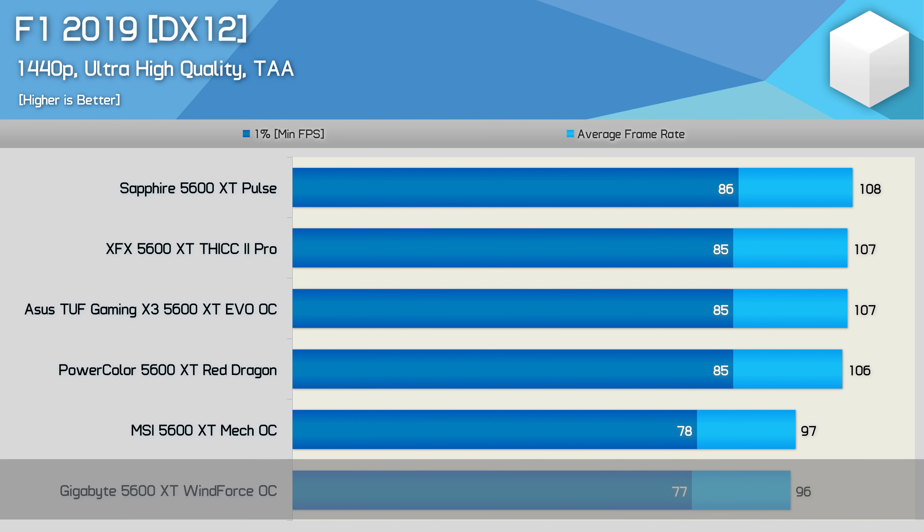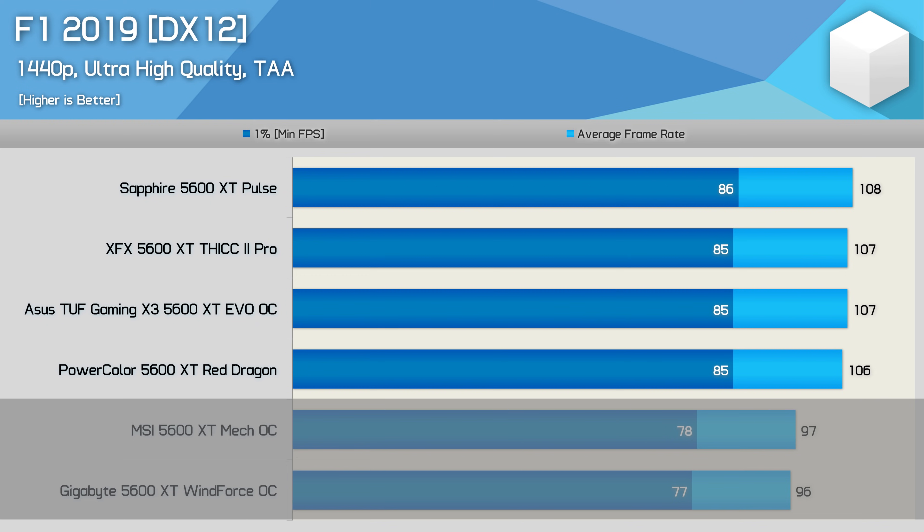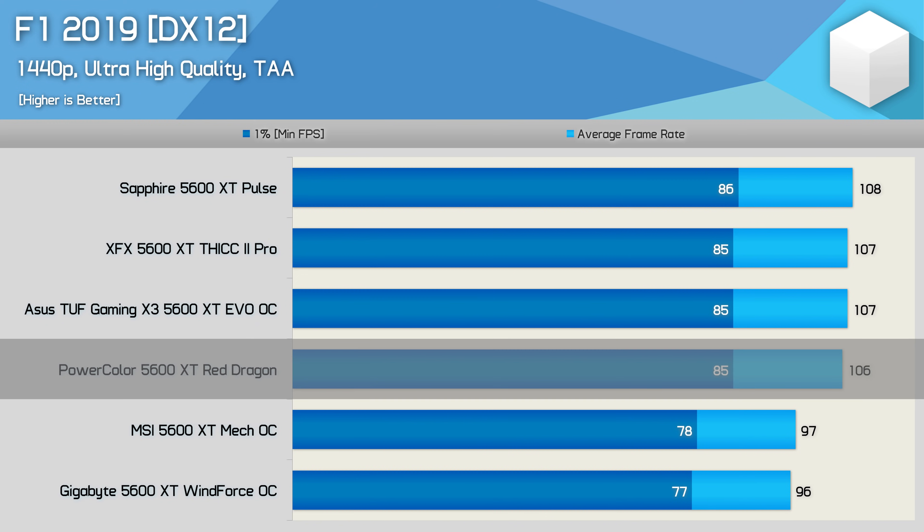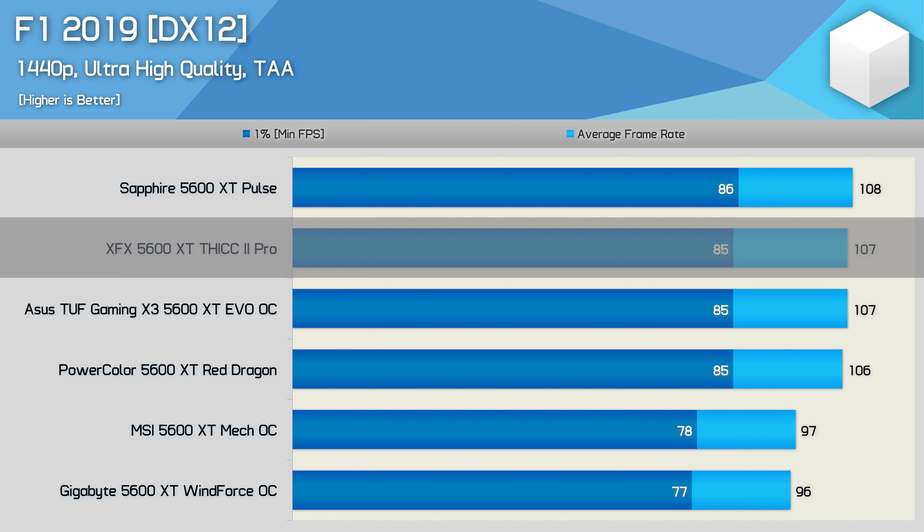The Gigabyte Windforce OC and MSI Mech OC really aren't that OC — they both only boost to an average advertised clock speed of 1620 MHz and use 12 gigabits per second memory, averaging just shy of 100 FPS in F1 2019. Models supporting 14 gigabits per second memory all operate their cores at over 1700 MHz, resulting in about a 10% performance uplift. PowerColor still advertises the Red Dragon at 1620 MHz boost, but with the newer 14 Gbps BIOS it boosted up to 1725 MHz — the same story with the XFX Thick 2 Pro, which reaches about 1736 MHz with the latest BIOS.